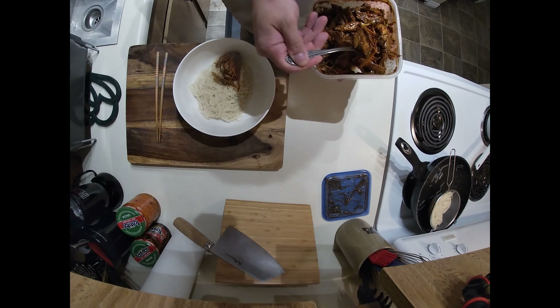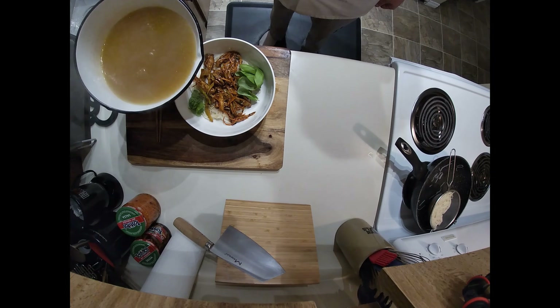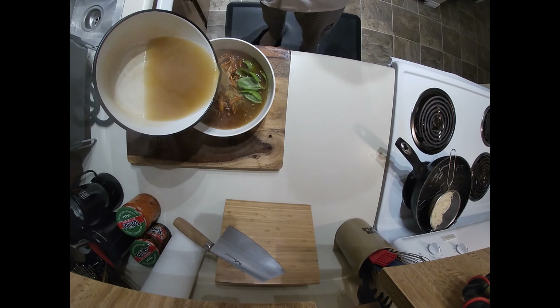Noodles go in a large bowl first, then the cold marinated turkey. I added a handful of basil because I was out of cilantro and green onion. Then pour over the broth and let the bowl stand for two minutes to bring the turkey up to temperature.